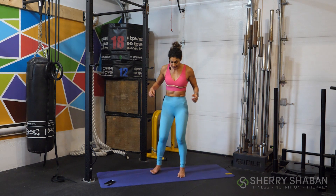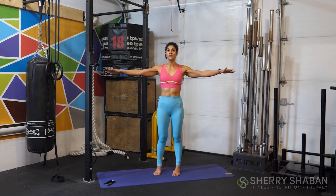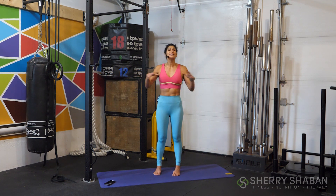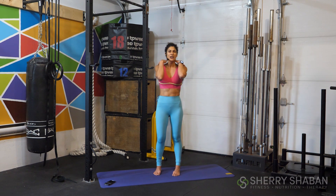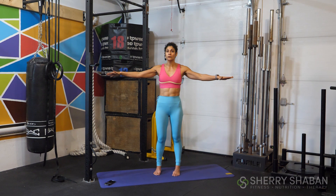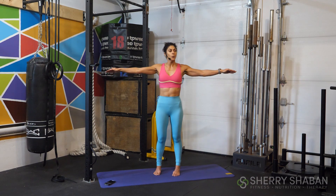Our first movement today is going to be circumduction. You're going to bring your arms down. It's really important that you engage your shoulder blades — down and back — so you're not engaging your upper traps, which could give you sore shoulders or a stiff neck. Engage your shoulder blades, push them down and back. Now we're just going to do circles, keeping the arms straight, and bring them forward in tight, small circles.